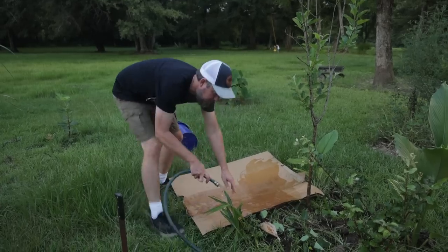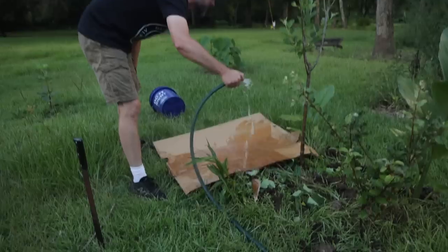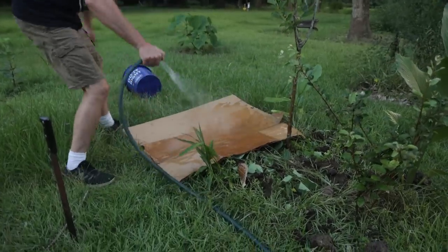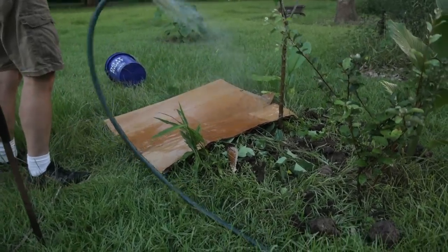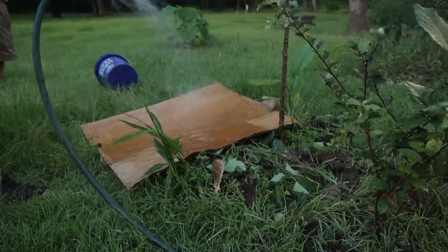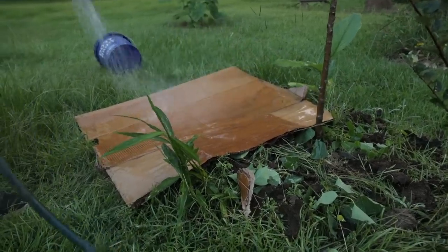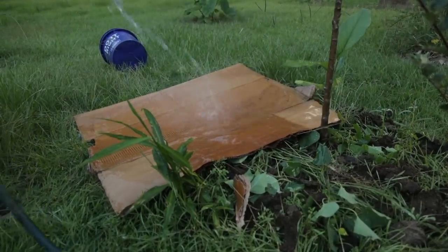We want to get up to this ginger right here and leave it alone, and not run over that turmeric or whatever it is. Just put down some cardboard in between and tuck it in as best you can. This is our weed-suppressing layer, and I wet it as we go.